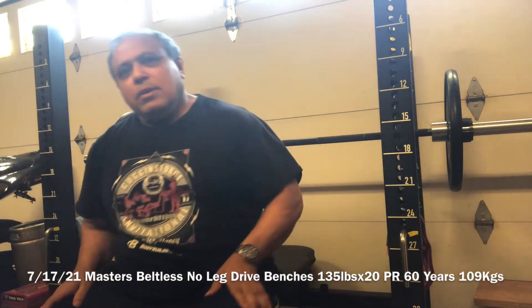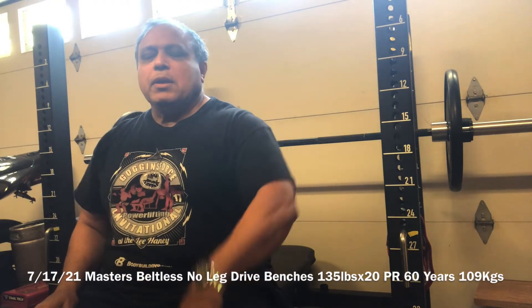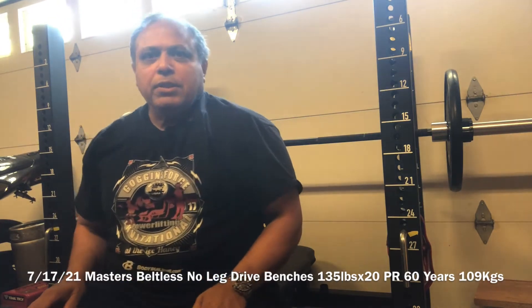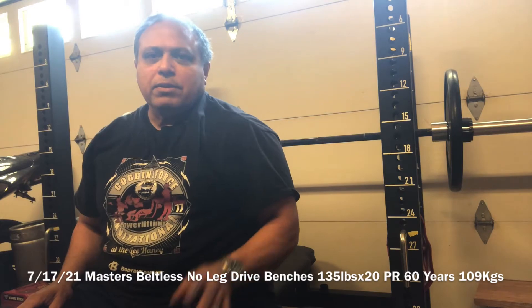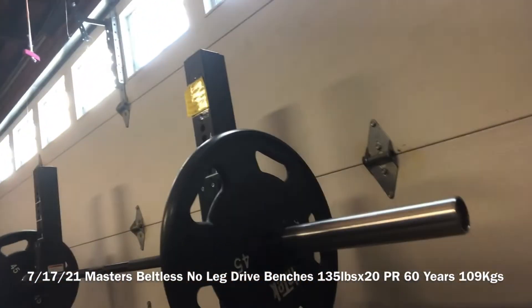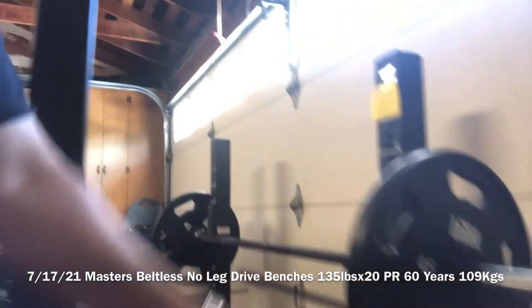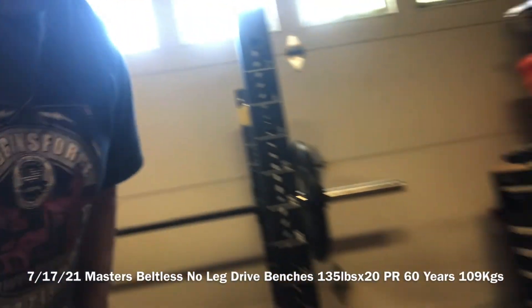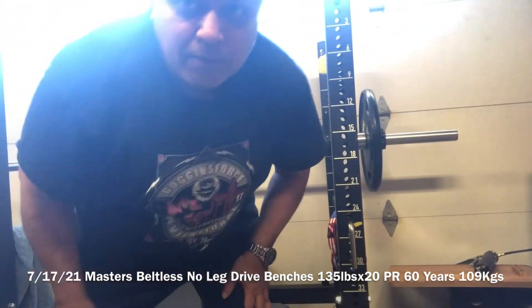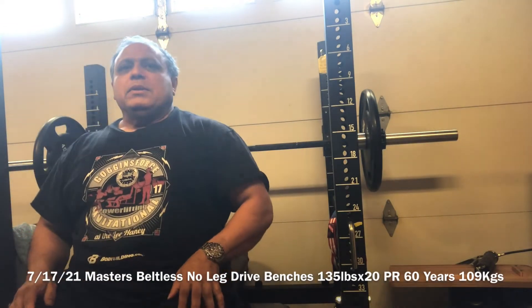July 17th, 2021. I'm gonna try pretty much no leg drive — legs up — benching 135 pounds. So this is 135 pounds, as you guys can see, and we're gonna try some no leg drive benching. We'll see what happens. I've always wanted to do this, so we'll give it a shot.